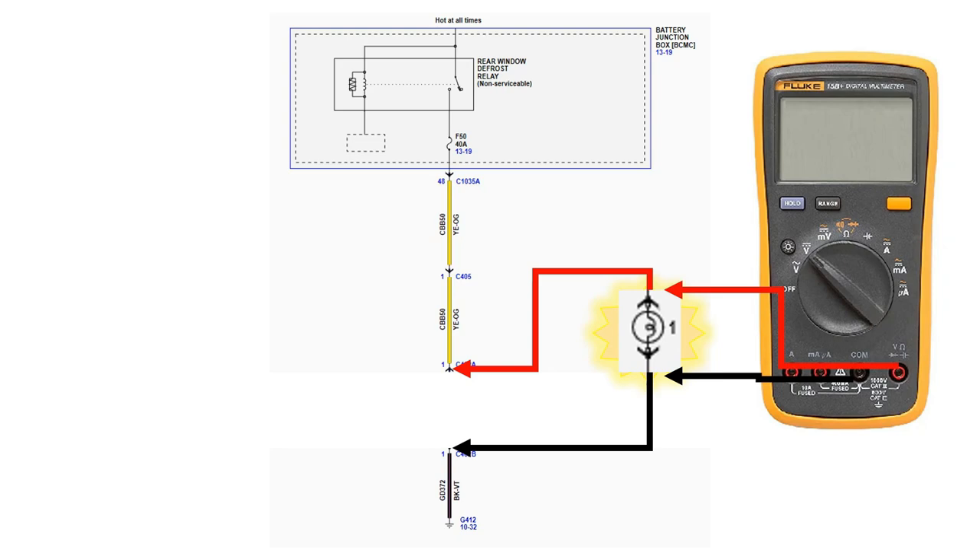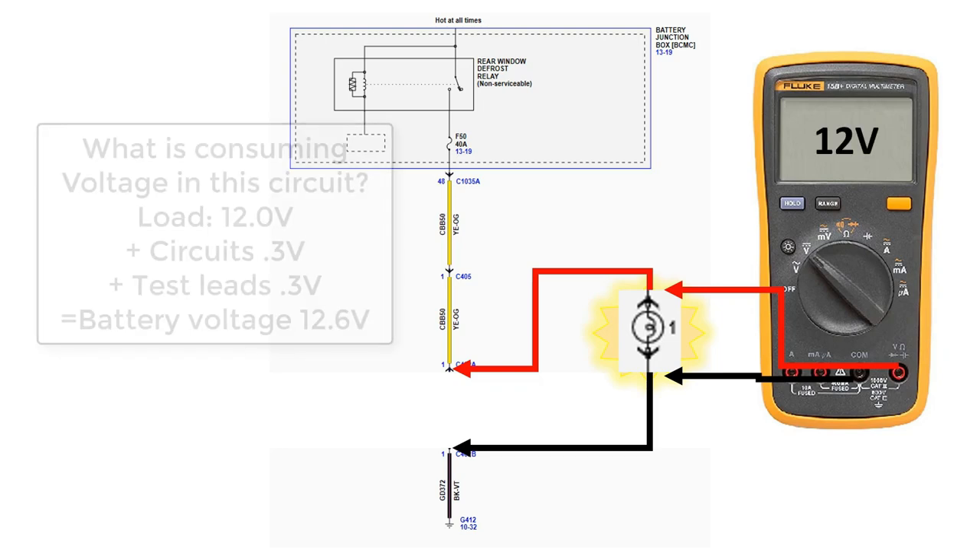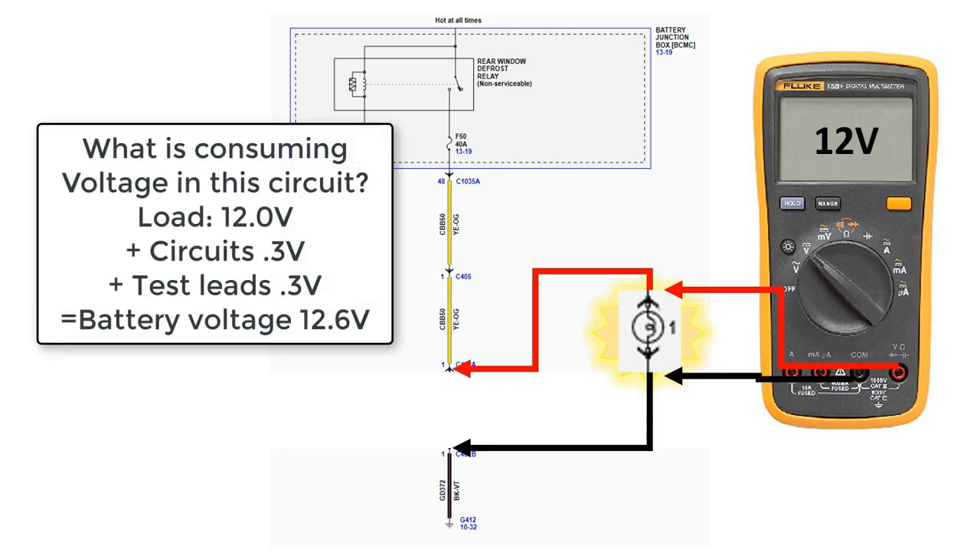The circuits for the bulb should consume less than 0.2 volts each, so full battery voltage, within half a volt, should be dropping across the bulb. In this example, our load is consuming 12 volts. Because we know our test leads consume 0.3 volts and battery voltage is 12.6 volts, we can determine our circuits are consuming 0.3 volts, which is within the limit of half a volt.